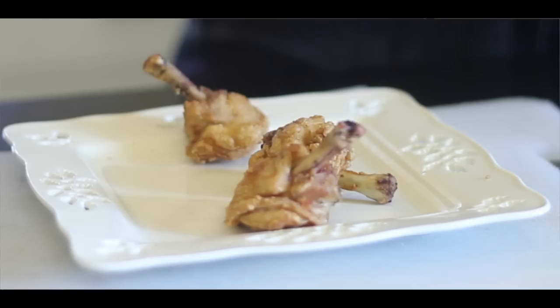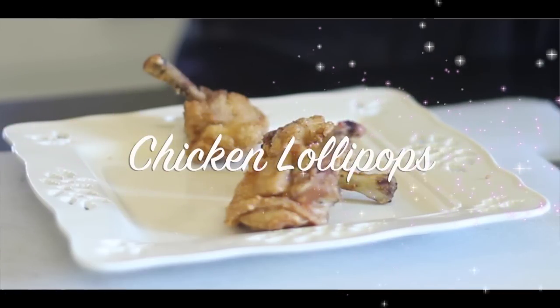You know what we are going to cook today? We're gonna cook chicken lollipops! Are you ready to feel delicious? Rock and roll to the world!